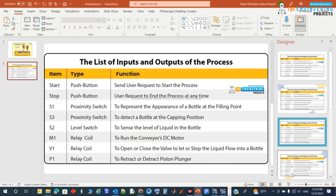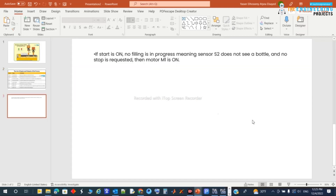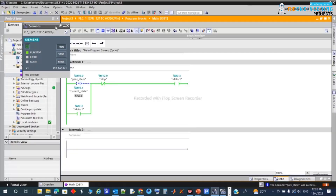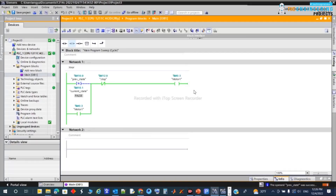Now let's go through our requirements. The first requirement: if Start is on, no filling is in progress (sensor S2 doesn't see a bottle), and no Stop is requested, then motor M1 for the conveyor will run. Let's implement this in the simulator.